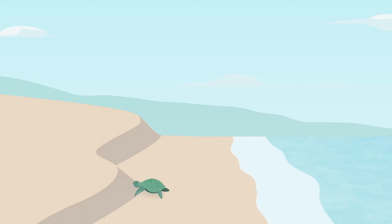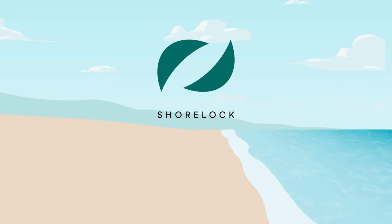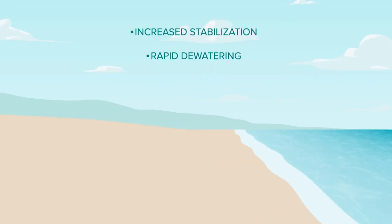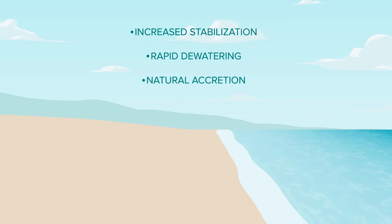Shorelock reduces beach erosion escarpments by improving sand's cohesion and strength properties. With Shorelock, your beach benefits from increased stabilization, rapid dewatering, and a higher potential for natural sand accretion.